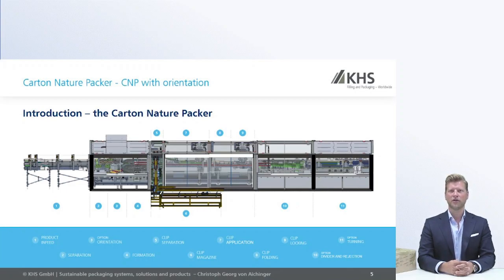At the end of the machine on the right side, you have a divider and a turning section for the packs to leave the machine already in the correct configuration to move into a tray packer, a tray shrink packer, or whatever tertiary packaging you have chosen.